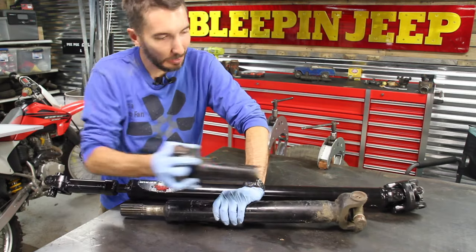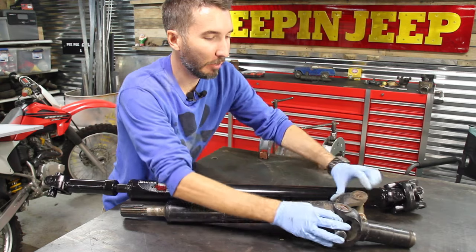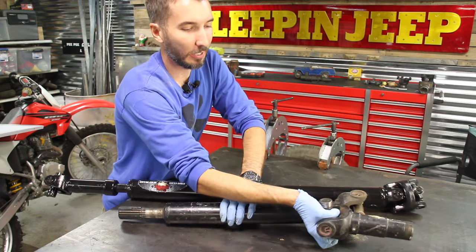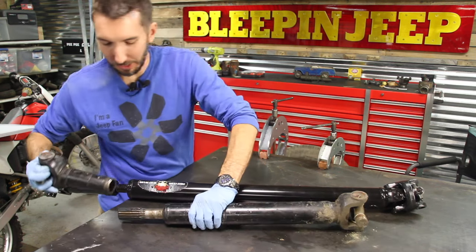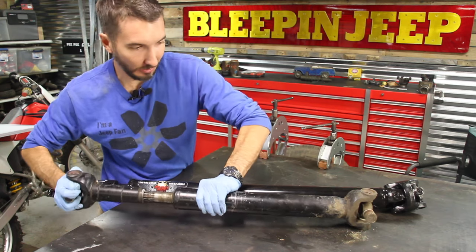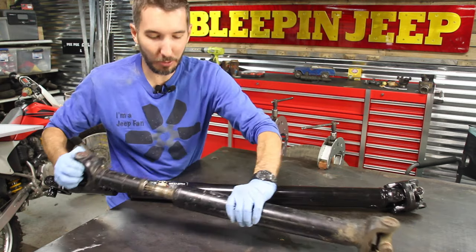What you would do is line up this with this — this one with this one. Not misaligned, but exactly like that. So we're going to put it back together like this. You can actually sight down it to make sure that it's correct.